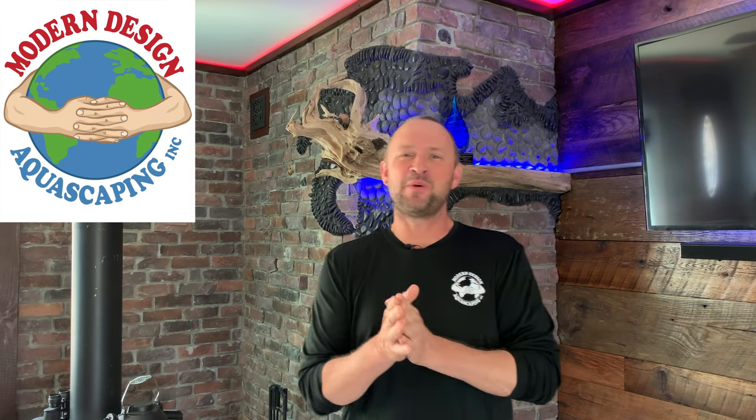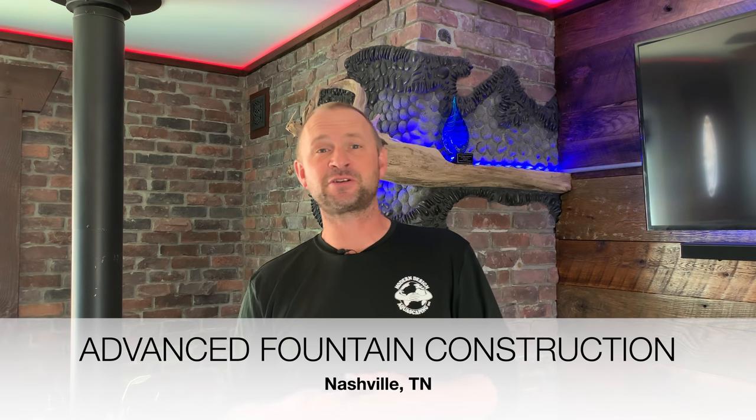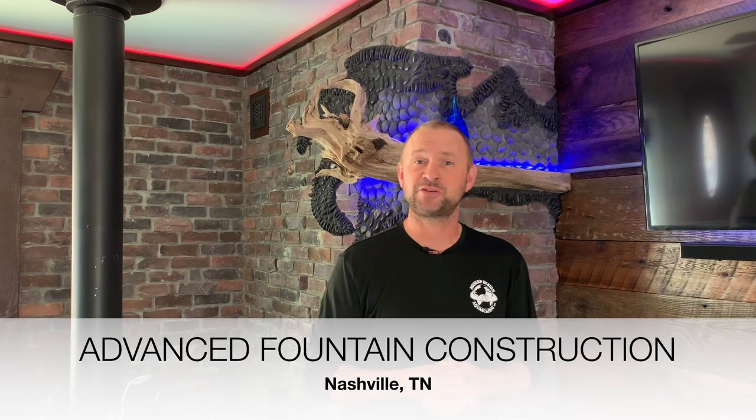Hey guys, it's John Adams with Modern Design Aquascaping. I am back again today to talk to you about fountain construction. Today's video is about an advanced construction that we had the opportunity to do in Nashville here not too long ago. I'm going to show you an awesome video of our team installing a 20-foot diameter fountain.